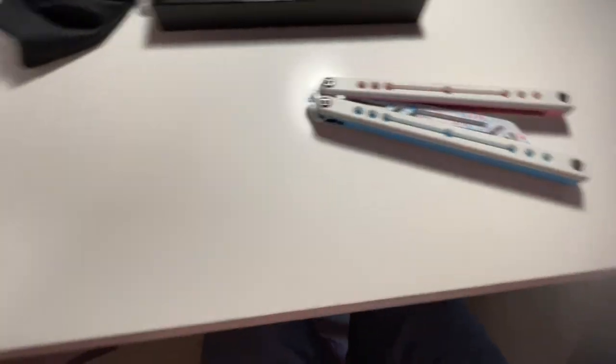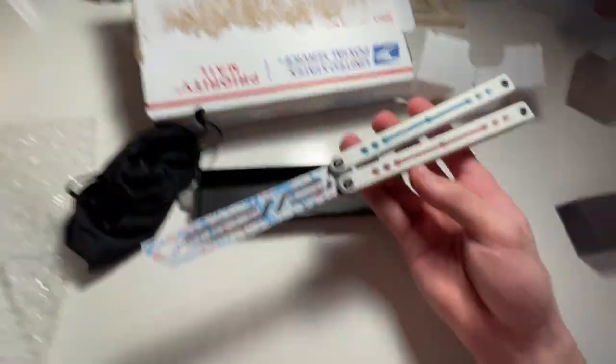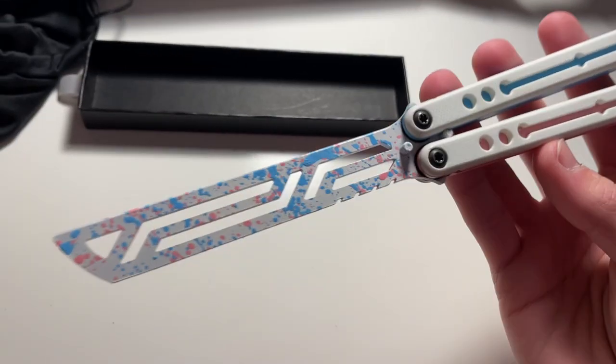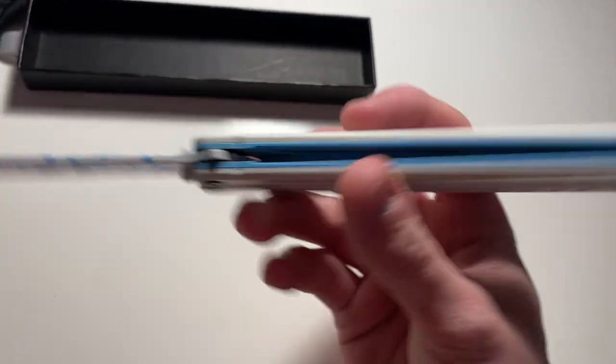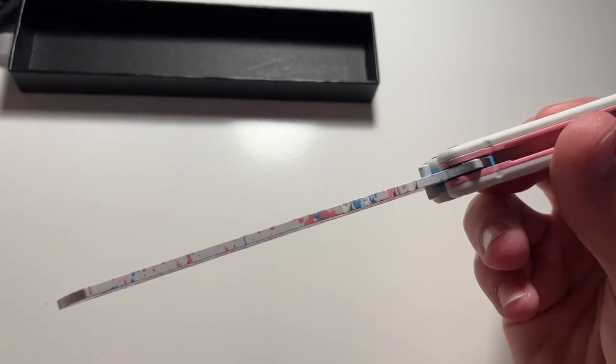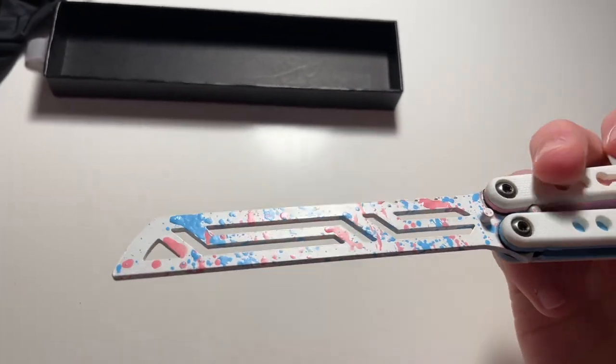A Squid Industries Nautilus with some custom colors. Oh wow, oh my god, this looks amazing. See it in the light there? We have pink and blue on the handles, as well as this really cool splatter effect going on on the blade. Wow. This looks even better in person.